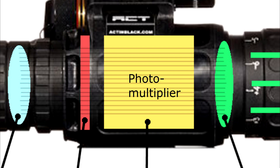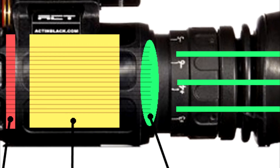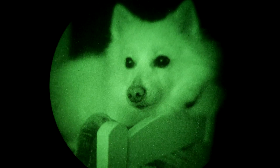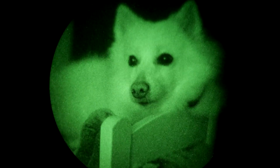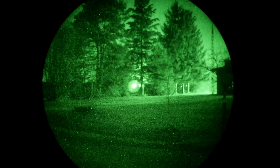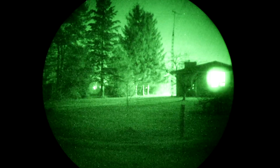So you end up with a lot more electrons than you started with. Then those electrons hit a phosphor-coated screen, and each time one strikes that screen, it creates a little pinprick flash of light. When you look in through the ocular lens, what you're actually seeing is millions of little flashes making up a visible image that's vastly brighter than the image coming into the objective lens. The reason the image is usually green isn't just a coincidence — it's by design. The human eye is more sensitive to green wavelengths of light than any other colour, which makes the image appear brighter than if it were another colour like blue or red.